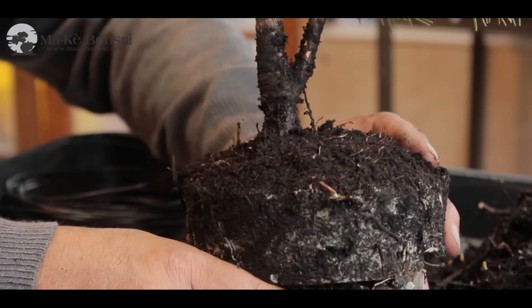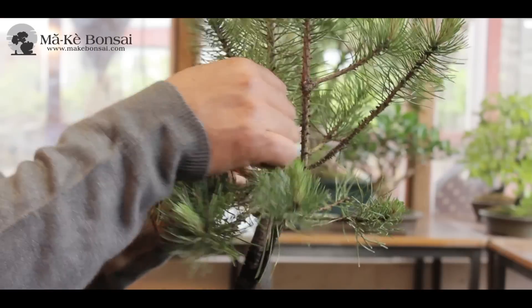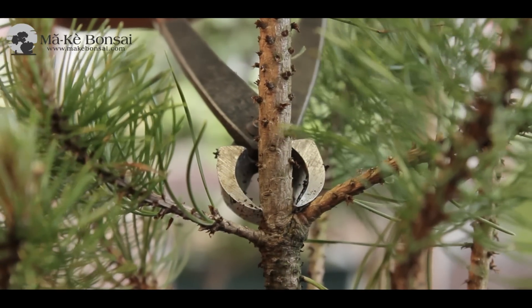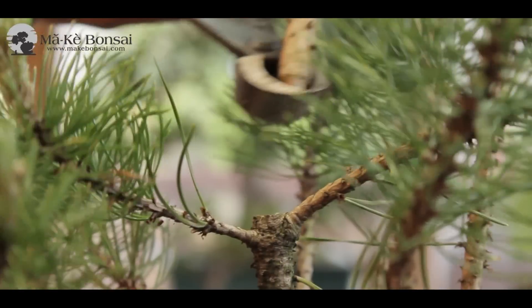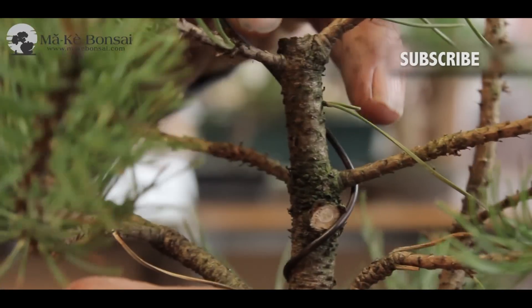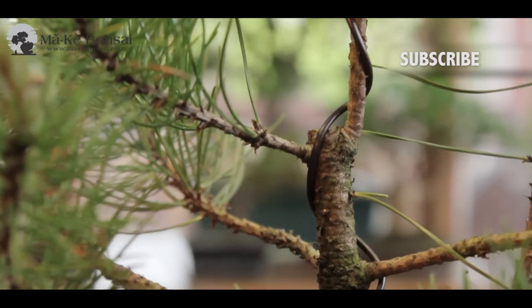Once you've found the nebari, look for the front of the tree — the front usually shows off the best movement and character in the tree. That gives you an idea of which way the tree is leaning or where the most character lies. You then start looking for the structure within the tree, clearing away excess foliage and excess branches. Once that's done, you can style it by wiring or shortening some of the branches.